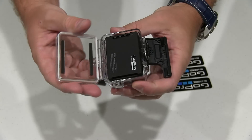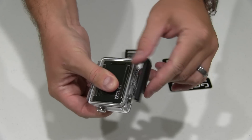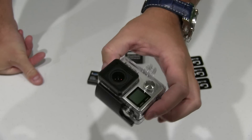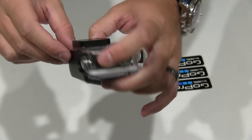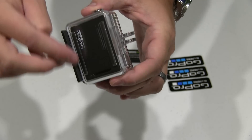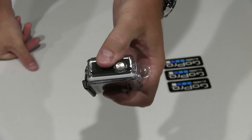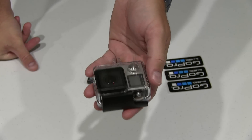To close the GoPro, it's just the opposite. You push down, you put that latch on the back, and then it snaps. Something I always do after I close it — I visually inspect to make sure that it's well seated on the front and the back, and that this overhang is completely over. Because otherwise you run the risk of it being partially closed, and you could destroy your investment.